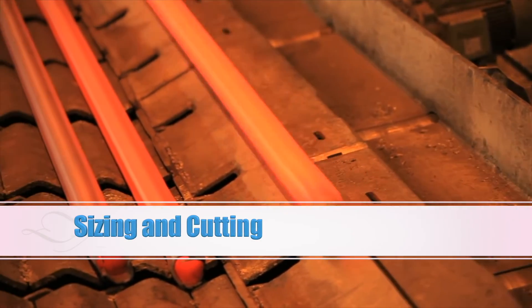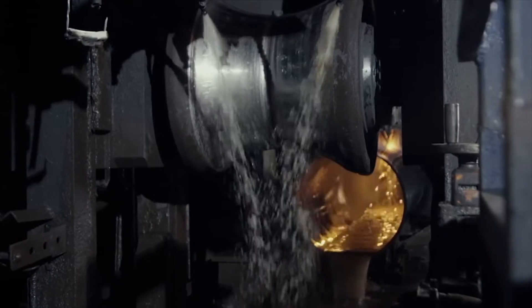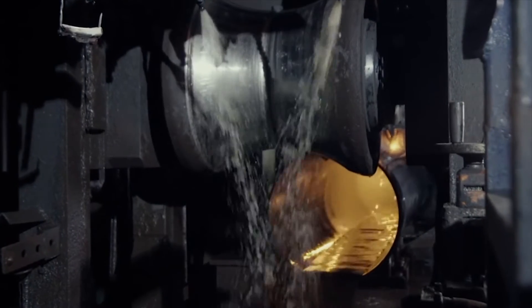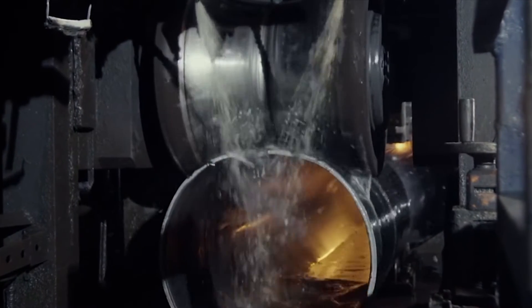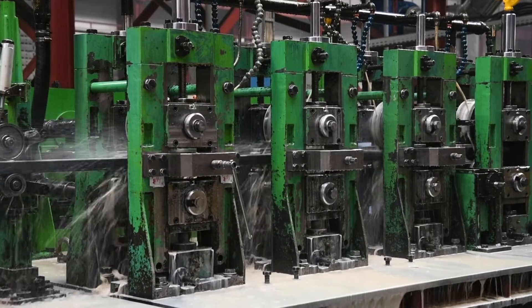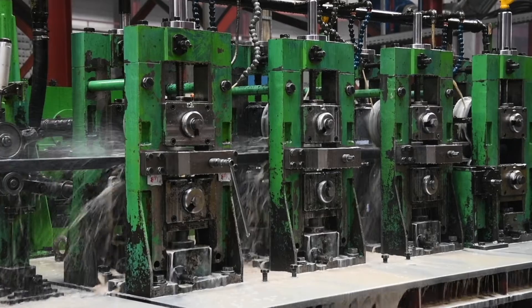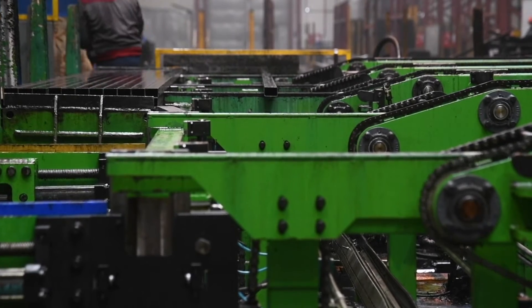The pipe is accurately measured and cut to the designed length. Precision cutting ensures uniform quality in the final product. The pipe then undergoes polishing to achieve a smooth and shiny surface, enhancing both appearance and corrosion resistance.